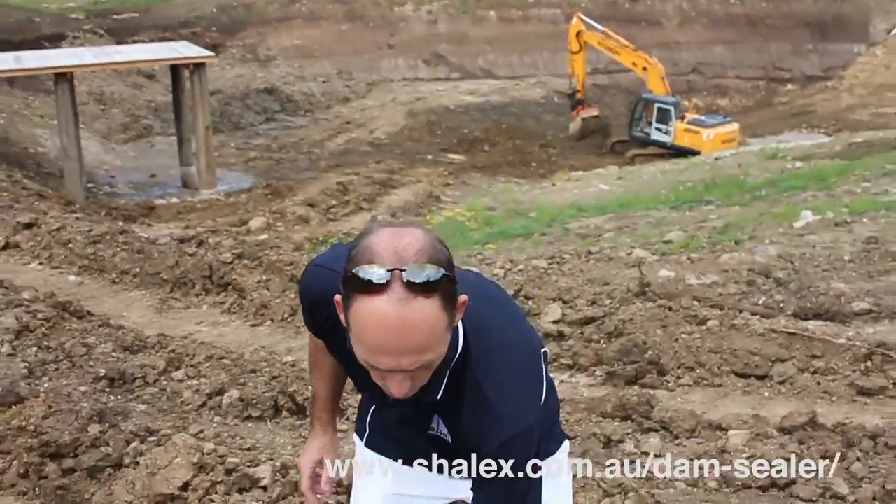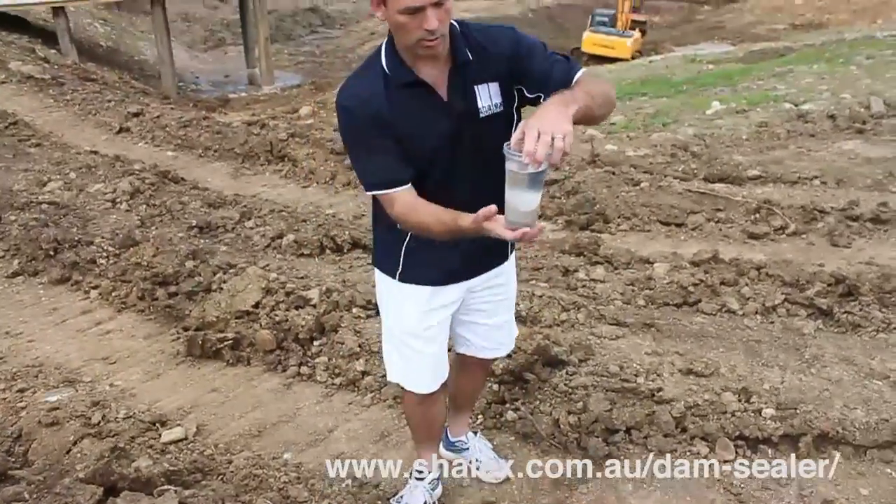So the project we've got here today — what the owner has decided to do is apply the dam sealer to sections of the dam wall, working it into the soil to help condition it. But they're also going to seed the dam, so as the dam level comes up, they're going to seed it into the water as well, and that will help consolidate the seal.